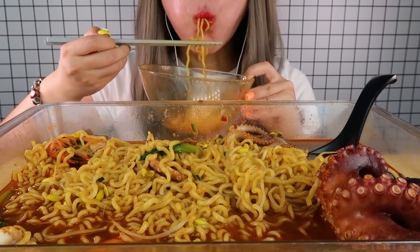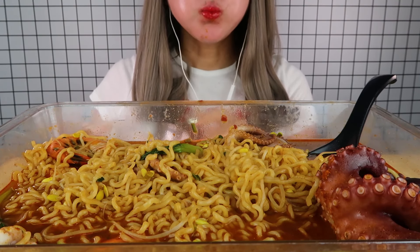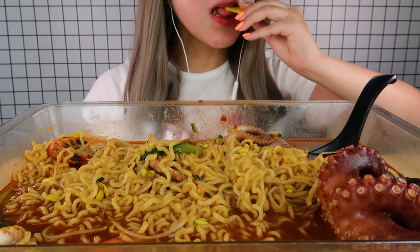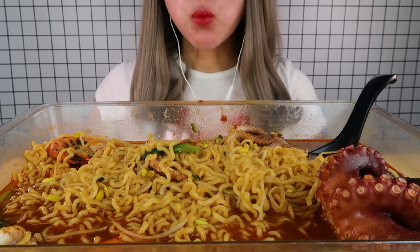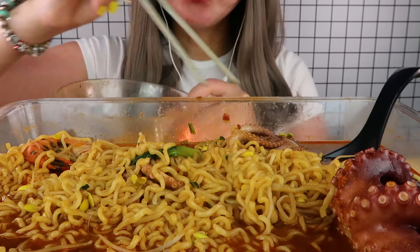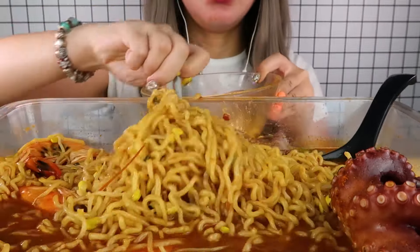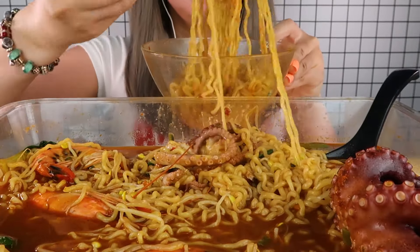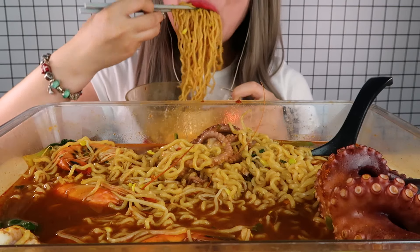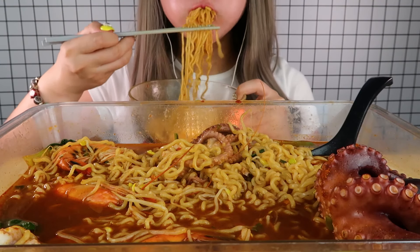It's a lot of sweet food. It's really good. It's really good to make a lot of delicious food. I just wanted to make it a little bit more — it's a lot of food. I'm so excited.